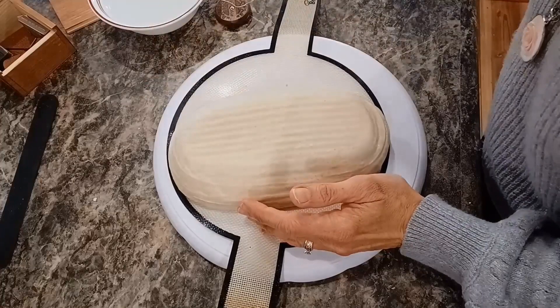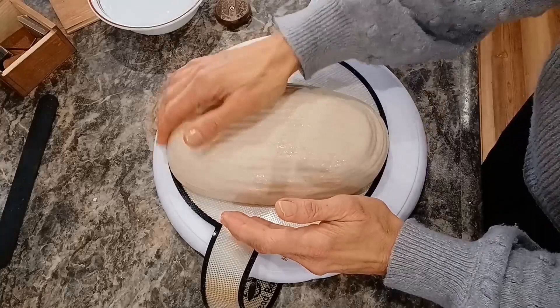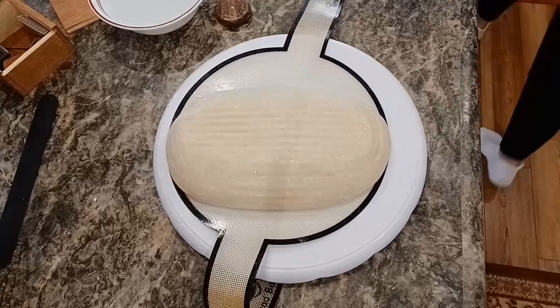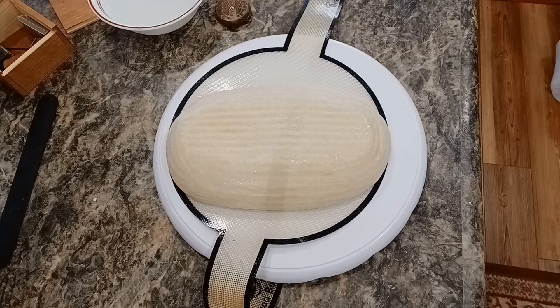I'm brushing off any excess rice flour so that when I put the water on it doesn't make it grainy or pilly on top. I'm making sure it's evenly damp all over the loaf. This will help that rice flour stick, and I really need to see the rice flour in this scoring in particular — because if you can't see where you're supposed to score you're going to distort the design. Washing and drying my hands while it soaks in for a couple of seconds so it doesn't get too gummy.